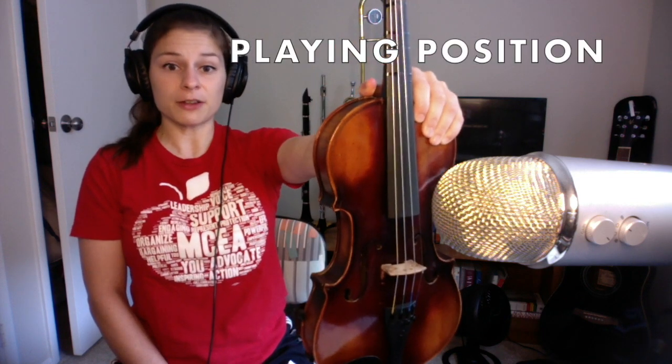Now there are three steps to get into playing position for the violin. First you're going to hold the violin carefully out in front of you, turn it upside down and then dive it into your neck. And then you're there. Now we're supporting the instrument with our left hand but we're going to pluck or bow with our right hand.